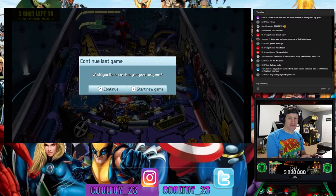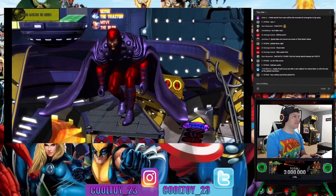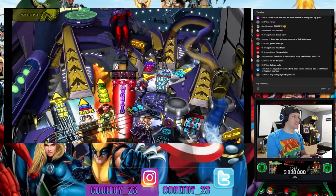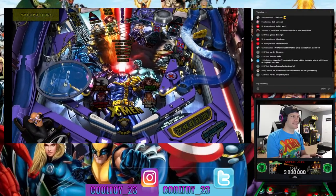Someone in chat says Fantastic Four — the first family should always be first. That's a solid argument. I really like the colors on this X-Men table. That may sound silly, but it's a very pretty aesthetic table.